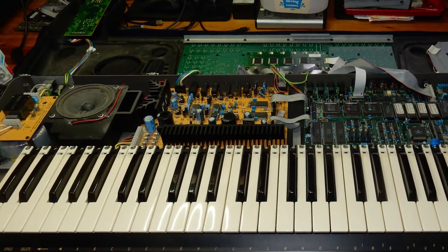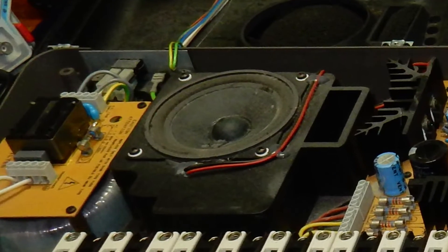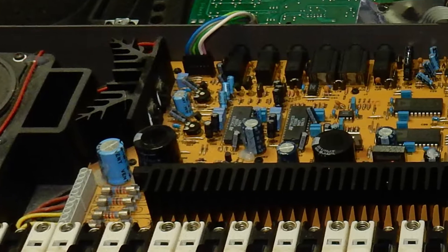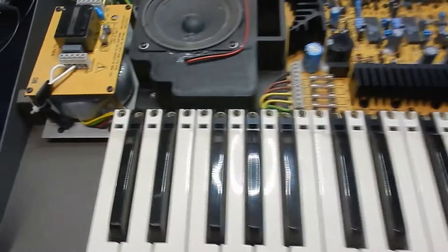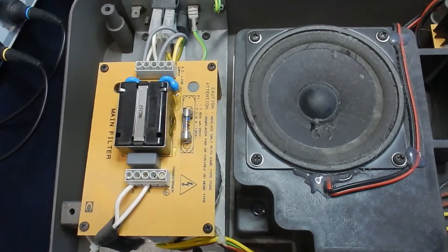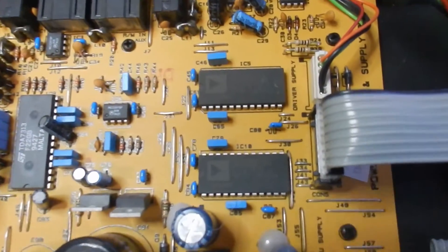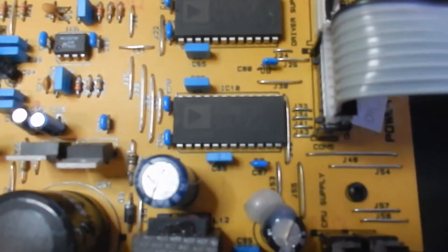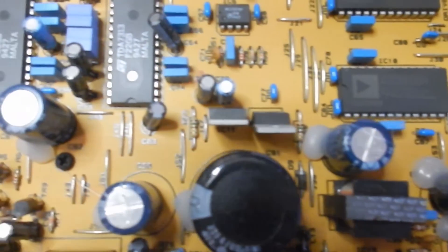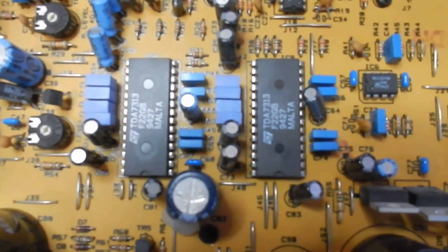Here we are. The WX2 has been brought out and the table is cleared. We've opened up the keyboard. The first thing we see on the left is the power supply. Next to the right is the analog board with the amplifier section and the DA converters. There appear to be two identical chips labeled AD-AD65N from Analog Devices, one for each channel. Close to that are two other chips from STMicroelectronics — the TDA7313 chips — which are digitally controlled audio processors. The TDA designator suggests these parts originated from Philips, but they appear to be SGS-Thomson or STM parts.